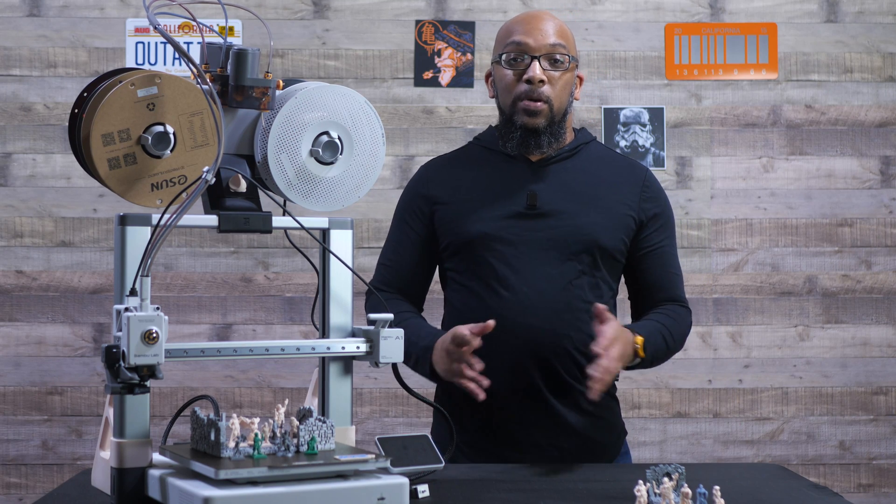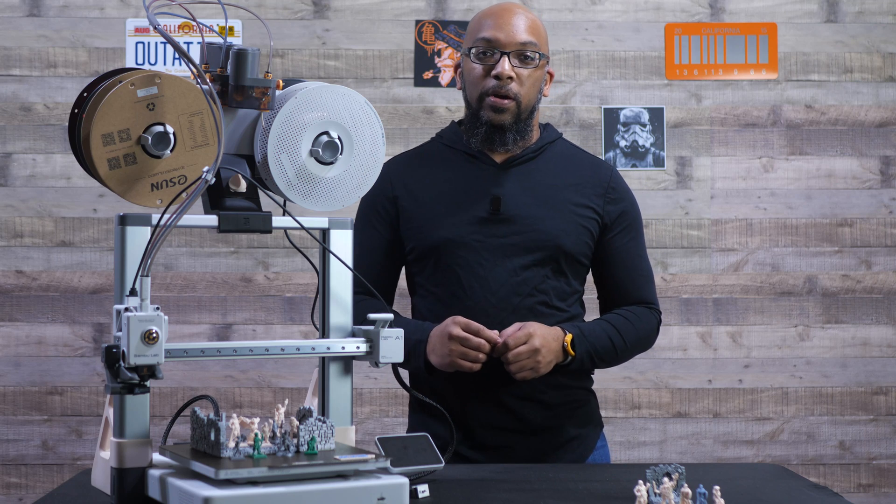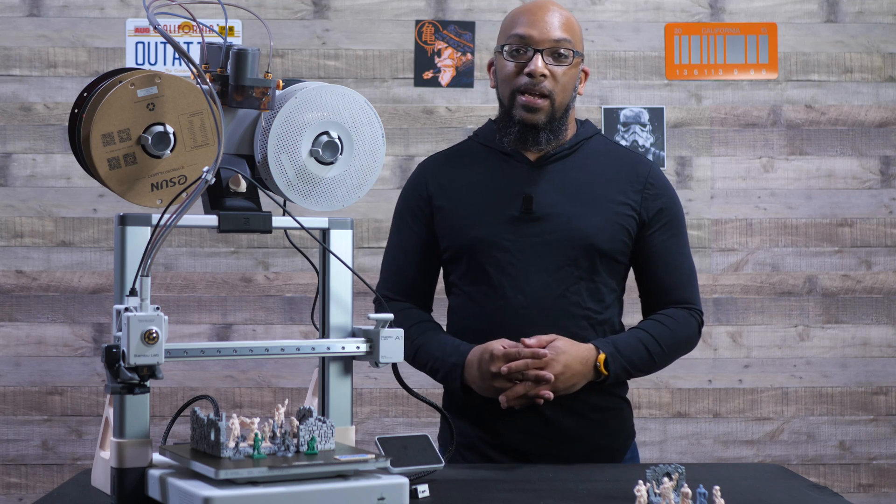Welcome to Figure Feedback. My name is Jeremy. Today I'm going to be comparing two nozzles for the Bambu Lab A1 3D printer as they pertain to printing miniatures and terrain.